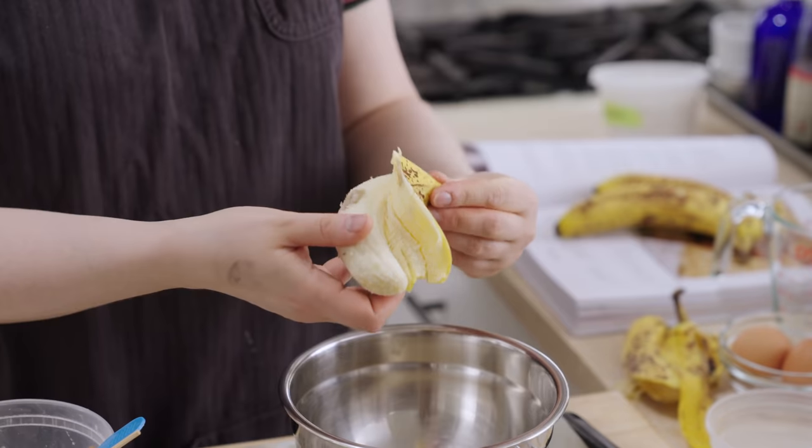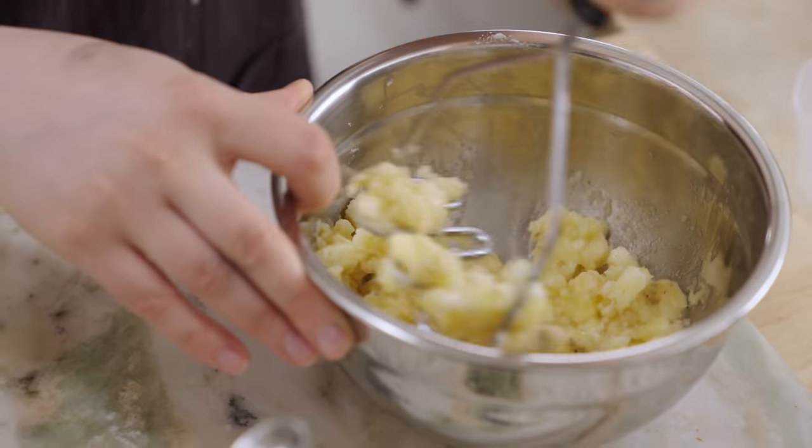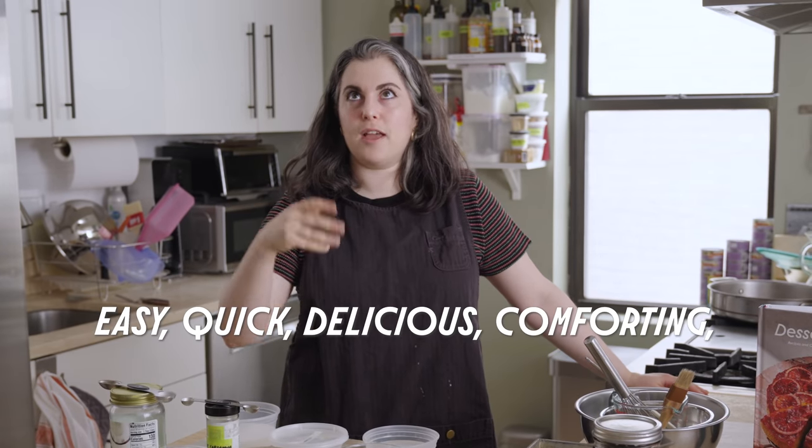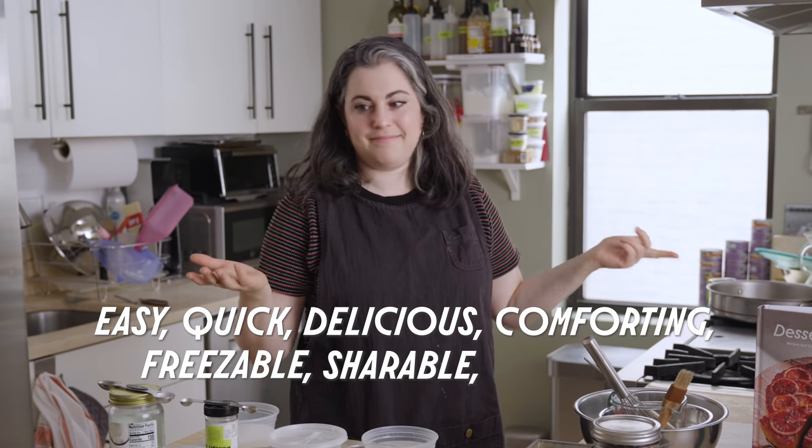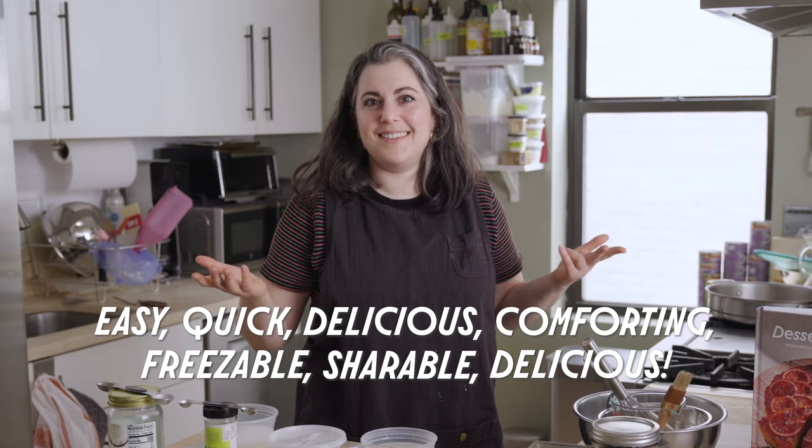Hey everyone, I'm Claire Saffetz. We're in my home kitchen, and today I am making maybe the most comforting recipe besides my mom's papacy cake. Making almond butter banana bread. It is easy, quick, delicious, comforting, freezable, shareable, delicious. That's it.